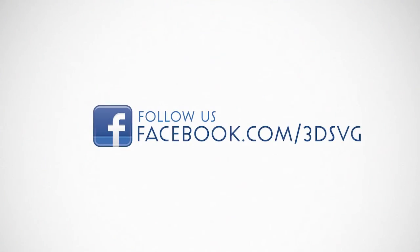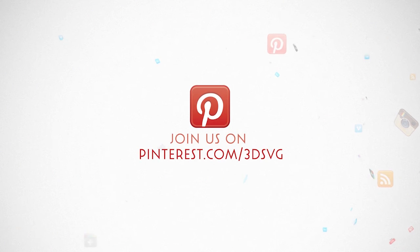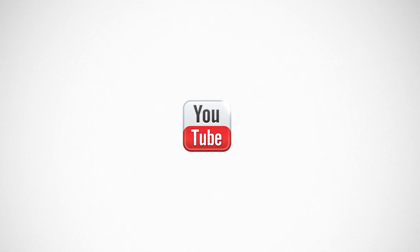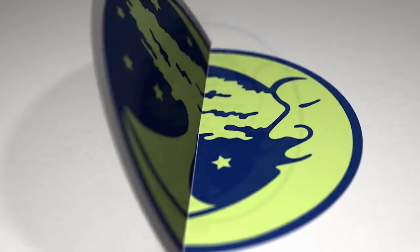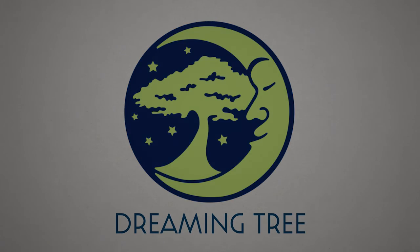Stay on top of all things Dreaming Tree and engage with us today. Get the latest news and enter our giveaways on Facebook. Get inspired by following us on Pinterest. Be the first to see our new product launches on Instagram. We're on Twitter too. Watch our beautiful product trailers and assembly tutorials on YouTube. For more information, visit www.3dsvg.com. Live, craft, love, and dream. We'll see you next time, bye!